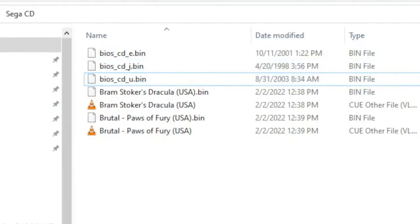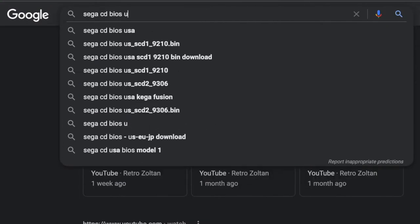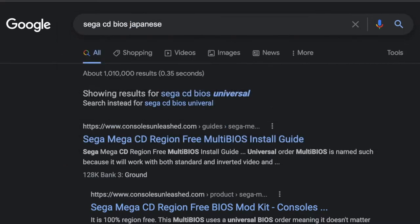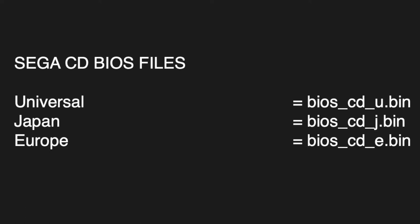Other than Sega CD, which needs BIOS files that need to be in the same directory as the Sega CD bin files. I can't provide links to these, but Google is your friend — you need three: one for Universal, one for Japan, and one for Europe. Rename them BIOS_CD_U.bin, BIOS_CD_J.bin, and BIOS_CD_E.bin. If you have problems, you probably have a bad BIOS — try again.